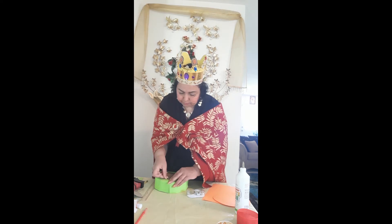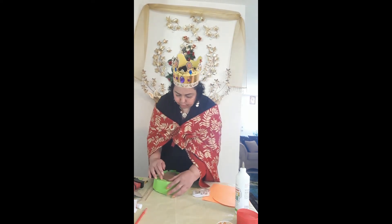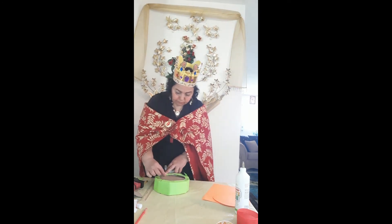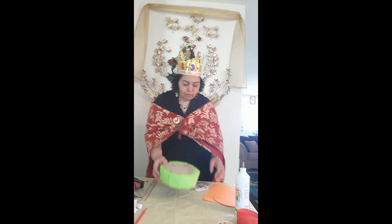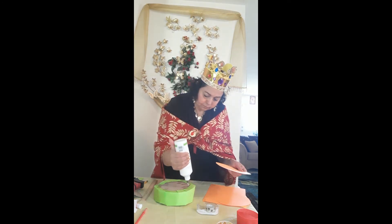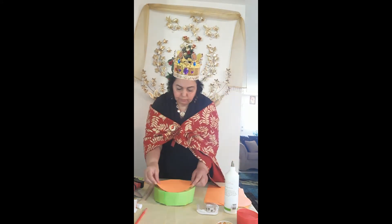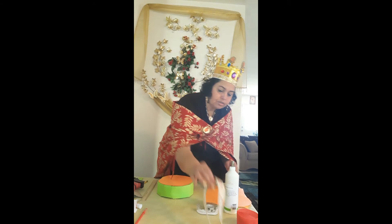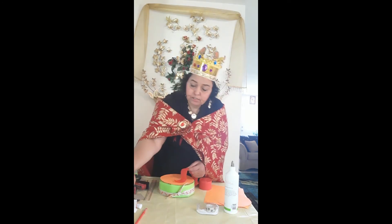I'm going to tape all around. You can always use both glue and tape to secure it. You can see we have our nice drum now. We're going to glue the circle on top. I'll make a bow around it — I like bows! You can also create a decorative edge like I have on mine.